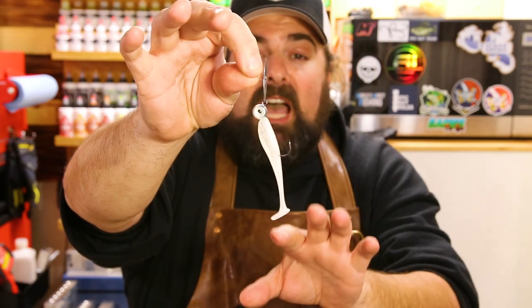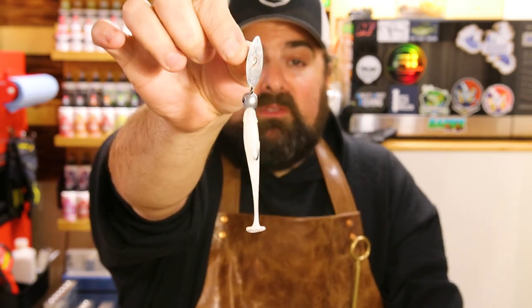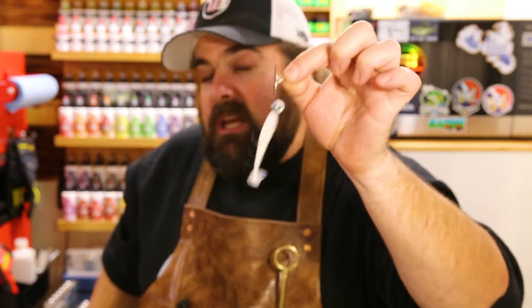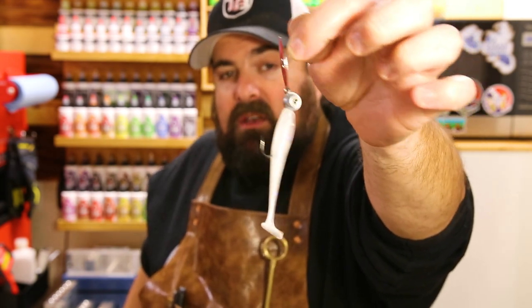If you're not an underspin fan and prefer a bladed jig, we have a solution: the Z-Man Willow Vibe in 1/8-ounce paired with the 3-inch Slick Swim. This is a great skirtless presentation — the tiny blade gives lots of action through the water. Be careful not to reel it in too fast as it can blow out. Nice slow reel on a light line spinning setup or BFS setup and you'll feel those vibrations. Fantastic pairing for a bladed jig finesse option with your Slick Swim.